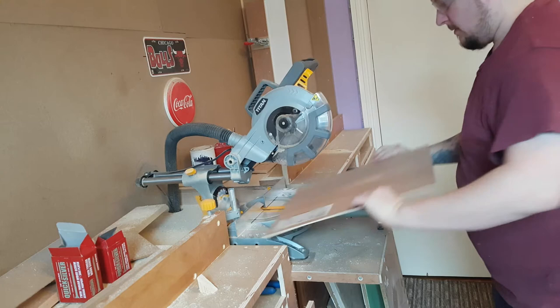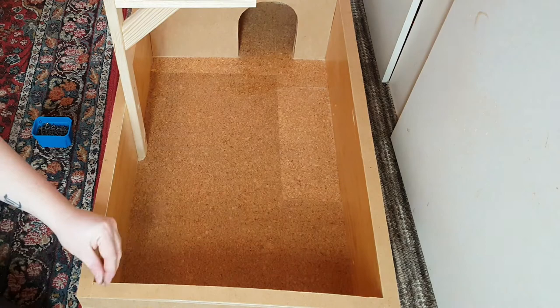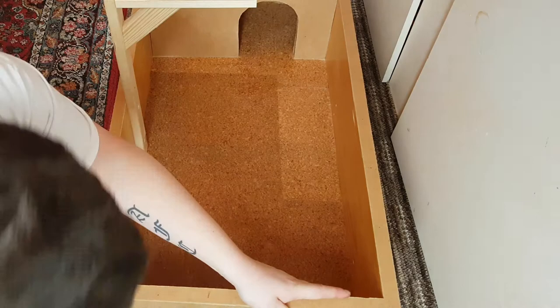I used a piece of five-millimeter ply to cut out the lid over the divider to shelter the tortoise as a hide. I also went ahead and cut a bunch of three-millimeter hardboard strips for the side and top trims, then glued and nailed them on.